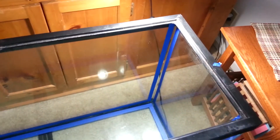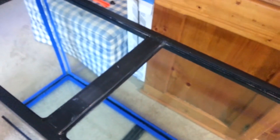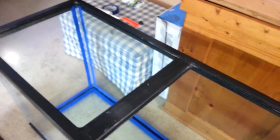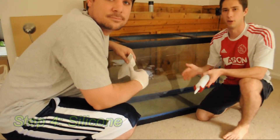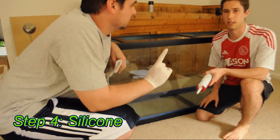Tank's all nice and cleaned up. Got it taped up and ready to silicone. What I'm going to do is put a nice big bead around the whole length of the tank, go through with latex gloves on, smooth it out, and then remove the tape to give a nice clean finish. I have my lovely assistant here, Kevin, who's going to help me with re-siliconing the tank. Let's get started.